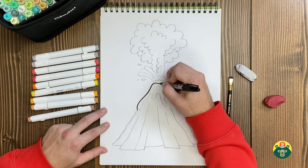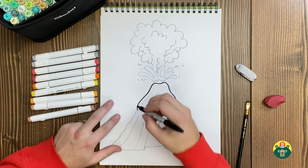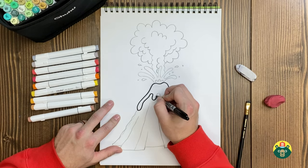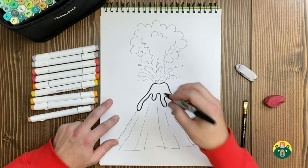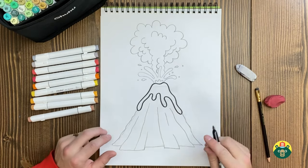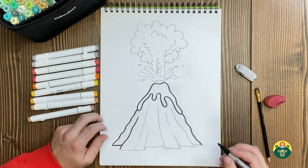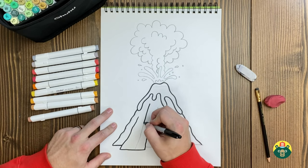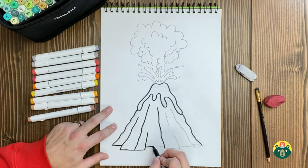Volcanoes are really interesting because just because something is a volcano doesn't mean it can explode. Not all volcanoes actually explode. Some volcanoes are dormant, which means they're sleeping — so technically they could explode, but they're not active. An active volcano has stuff constantly moving and happening inside, with pressure being released. And then there are extinct volcanoes, which just means they can't erupt anymore — there's nothing to erupt. So you have dormant, active, and extinct volcanoes.